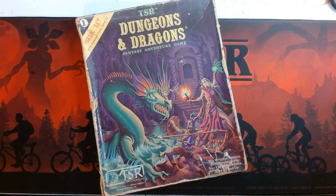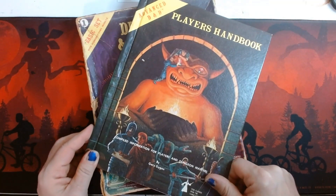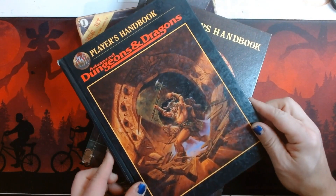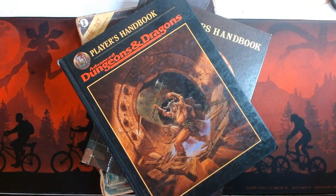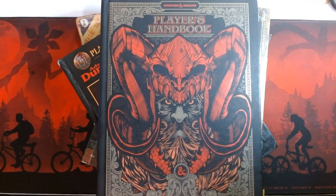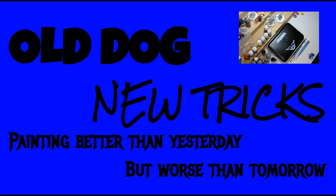Benvenidos and welcome to my channel. I've been a fan of D&D for a very long time and beyond the very cool dice, great storytelling, and imaginary worlds, I fell in love with the miniatures. I painted my first minis around that time and have been painting them ever since. So follow along with my channel and see if this old dog gamer can learn some new tricks.